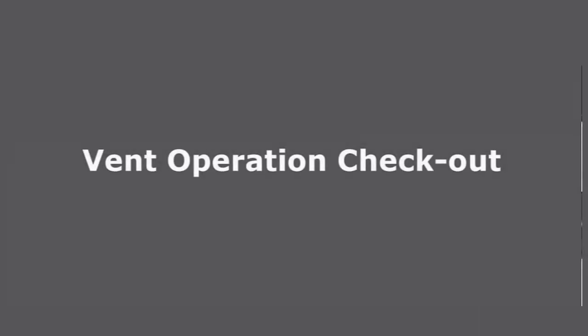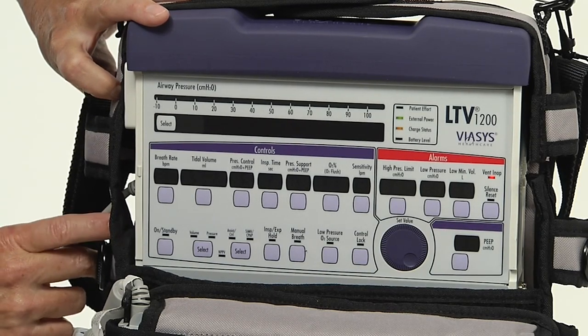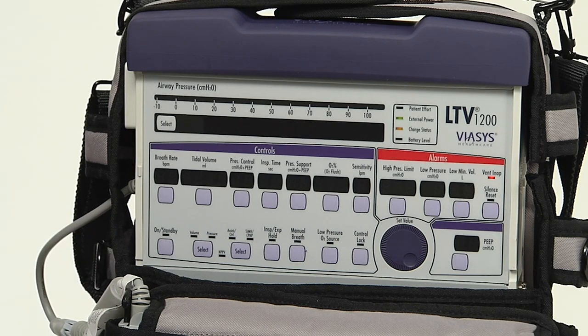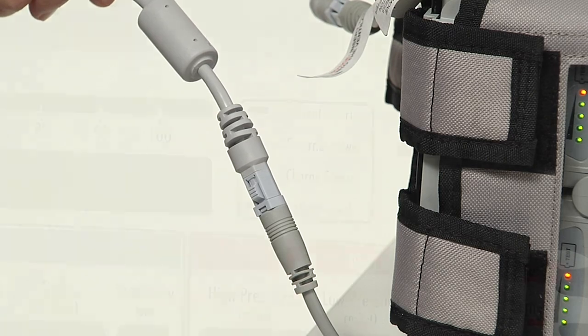Perform the vent check prior to using the LTV 1200 on a patient. Be sure you start with the ventilator turned off. Ensure that the AC adapter is connected to a valid AC power source.